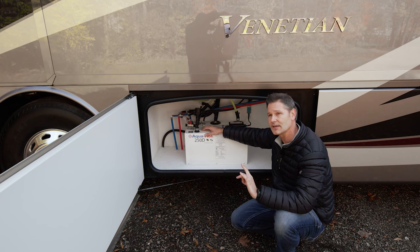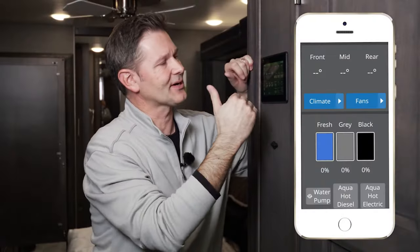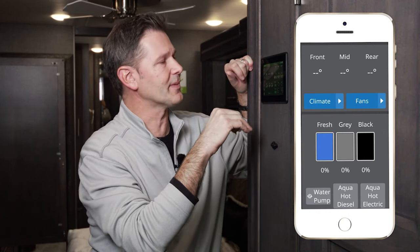We are going to go inside here in a few minutes and connect to Rapid Camp Plus, and we'll show you how to operate the features and turn on the burner from there.